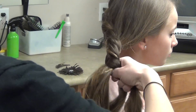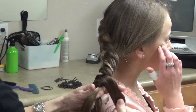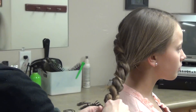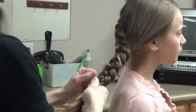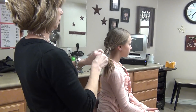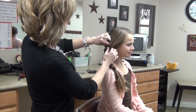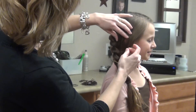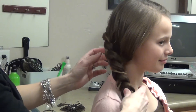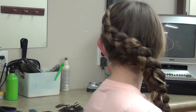Then just finish braiding it down, tucking it underneath as you go. You can kind of pull that out a little bit, and again if you have bangs then leave some bangs out like that. And there is a braid similar to the one that Katniss wears in the Hunger Games.